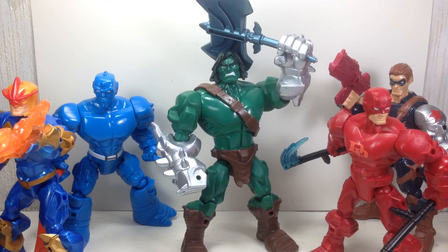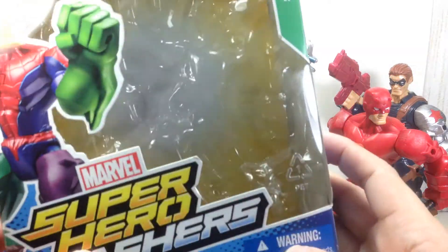Today we're doing a series of 2015 Marvel Super Hero Mashers. These are the new 2015 figures and characters. For this video, we're doing Scar, the son of Hulk.